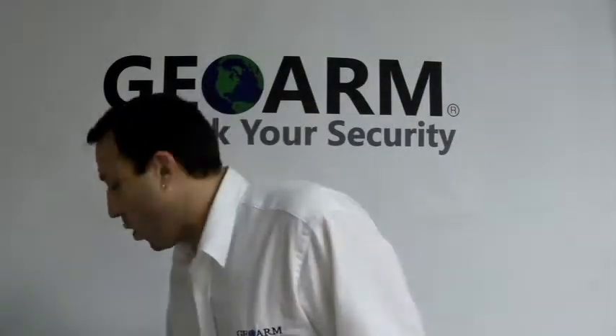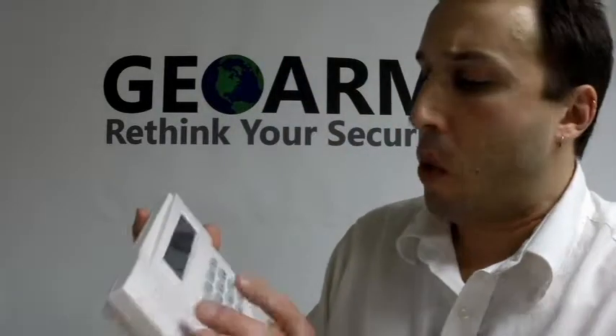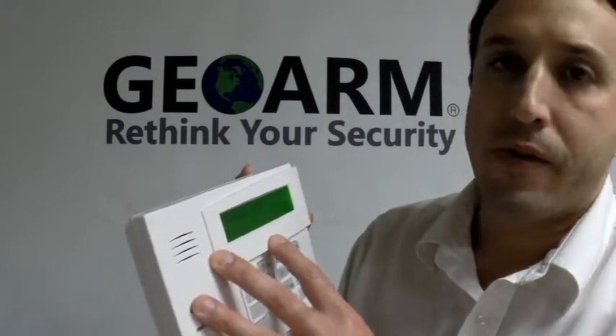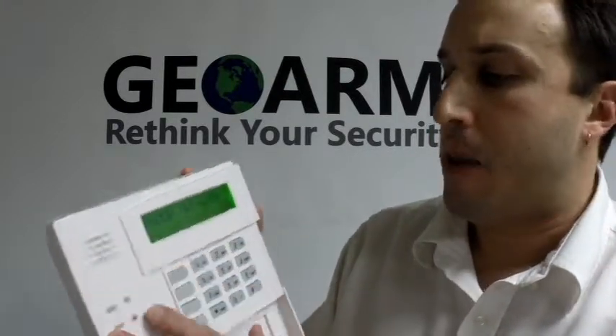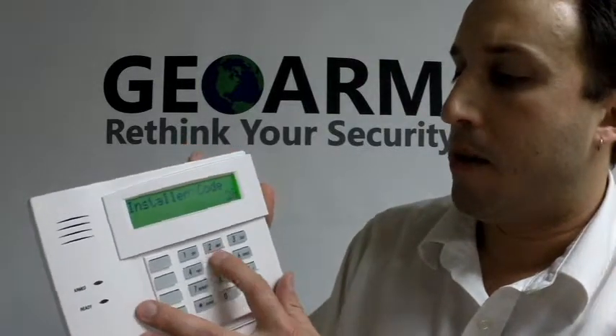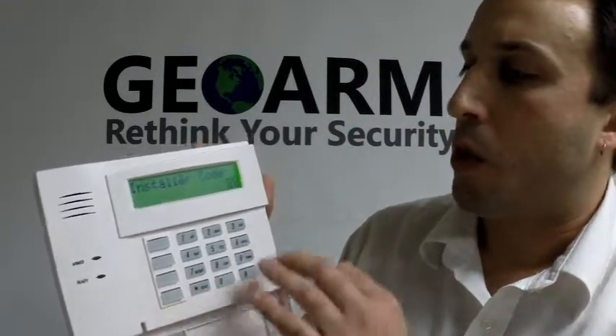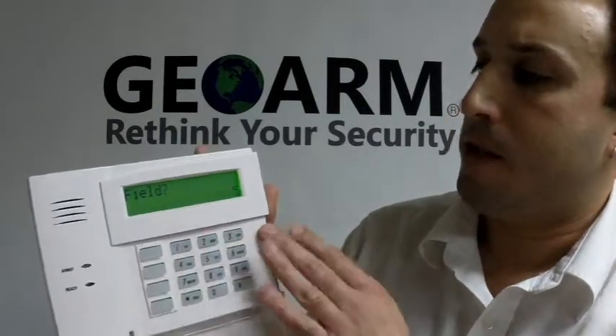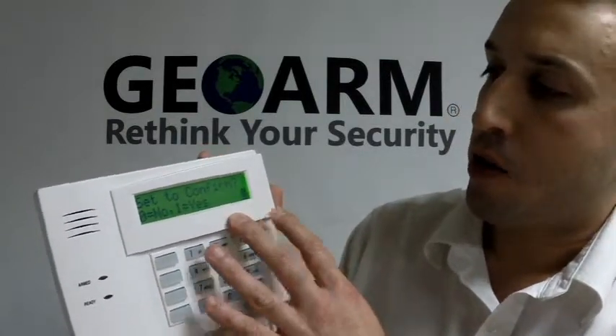You're going to go over to your programming keypad and go into zone programming, which is 4112800. Whatever your installer code is followed by 800 is how you get into programming on these panels — 4112 happens to be the default. From here you're going to go under zone programming, which is field 56, and just press star.